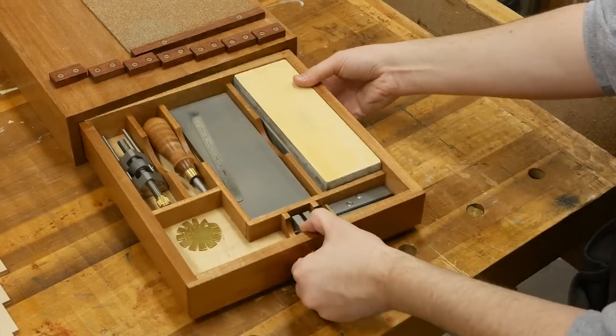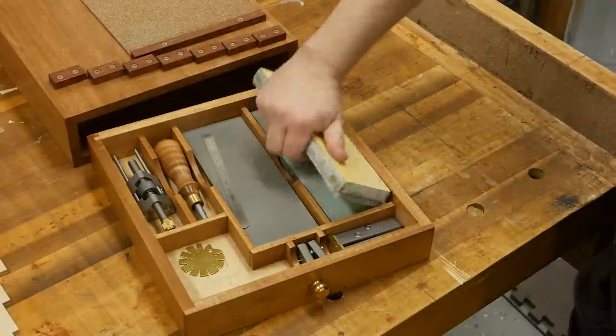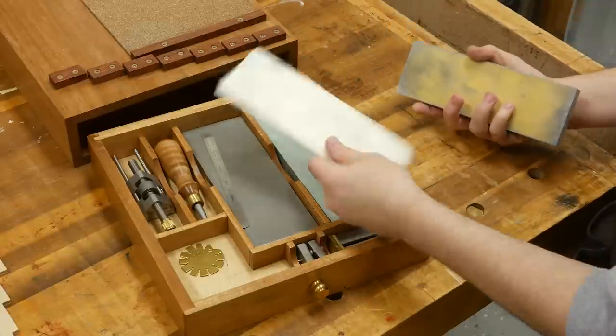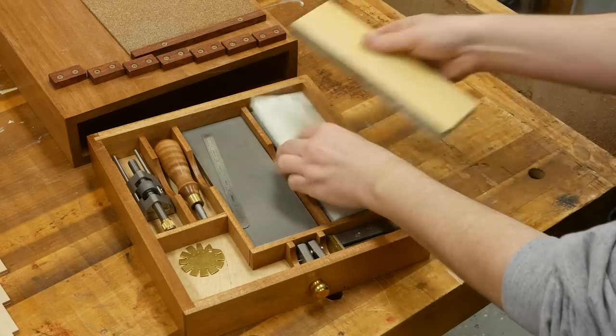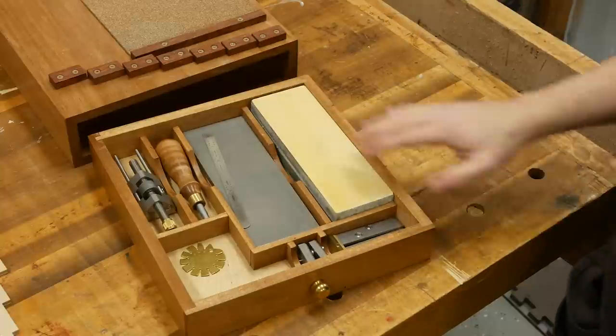The sharpening station features this pull-out drawer, and it's going to hold your supplies. What I have in here, starting from the right, are these water stones — 1000 and 8000 grit. You want to keep something between your stones so you don't cross-contaminate the coarse grits. I have a little foam pad that came with the stones, or you could use wax paper. Just make sure you have something in between.